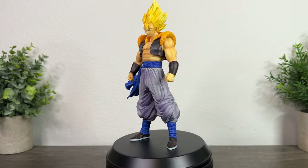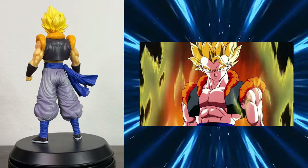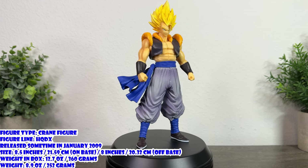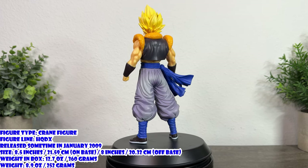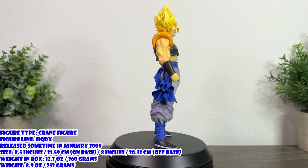This figure is based on Super Saiyan Gogeta from Dragon Ball Z Fusion Reborn. The figure itself is based on his triumphant appearance in the movie. HQDX are Banpresto Crane figures of Dragon Ball characters on large bases. If you're interested in picking this figure up, check the link in my description below to find out the best places to shop. This figure was released sometime in January 2009.